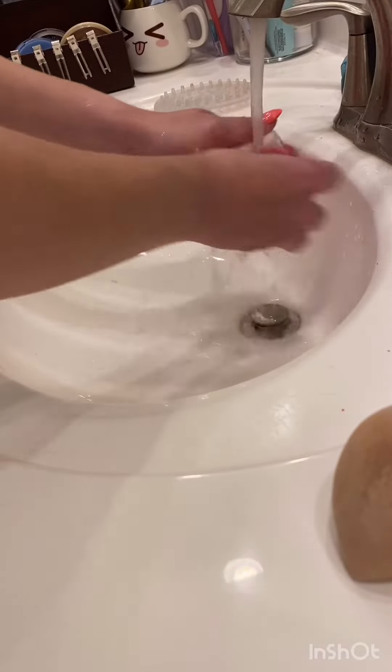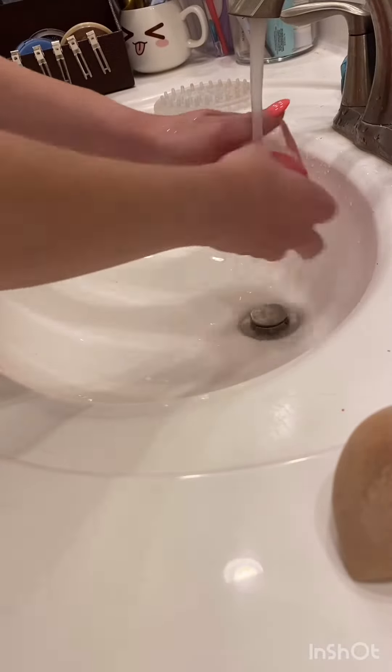I'm going to show you how I clean my makeup sponges. All we need are dirty makeup sponges, a bar of soap, and a sink.